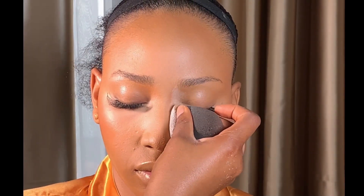After that I'm going to be setting the face again to reduce the brightness of the powder and also have a smooth, light finish. Then let it dry. Next I'm going to be baking — I'm using the same setting powder I used in setting her face to bake her face.